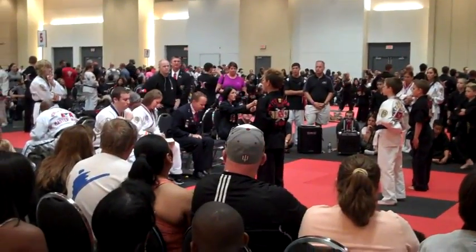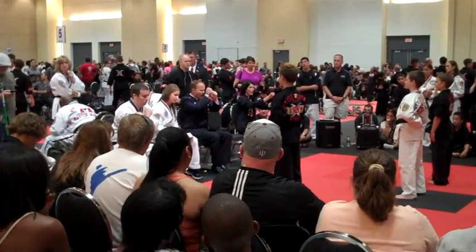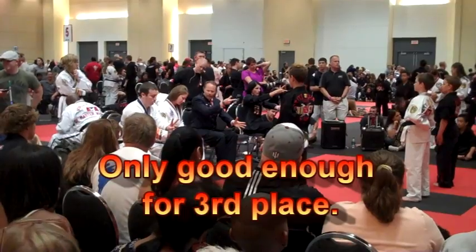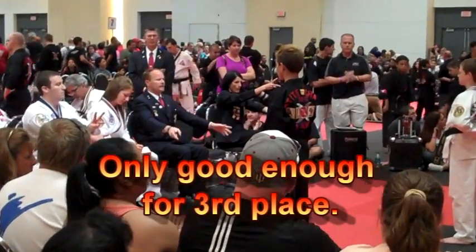Boy, these judges are tough and they're scoring - holy mackerel. 9.7, 9.7, 9.8 for John!